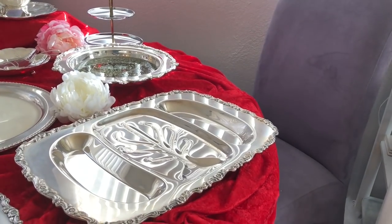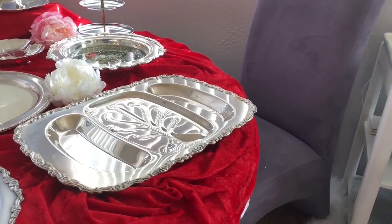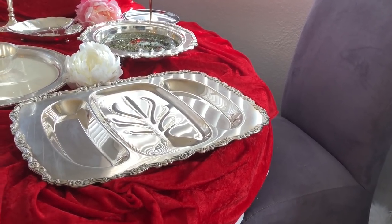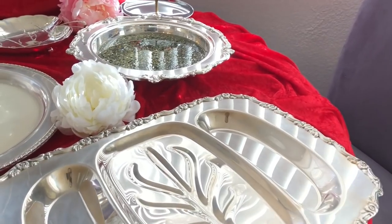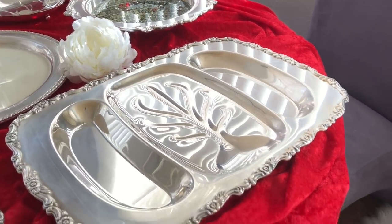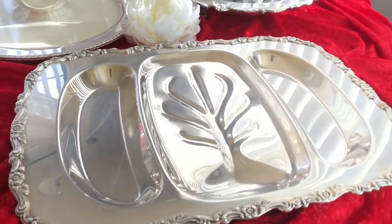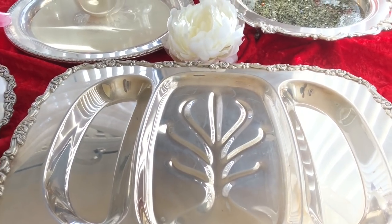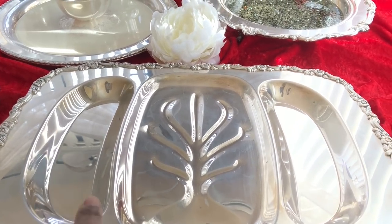Now let's go over to the platter. This one here is a vintage three-section meat platter. Your meat goes on top but there's a little floral piece in the middle and the juices will pour down. Because I am pescatarian and I don't eat meat, I think I'll put a salmon on there. On the sides, maybe some potatoes on one end and grilled vegetables like asparagus on the other. That'll be great when I entertain.